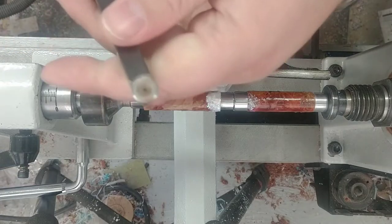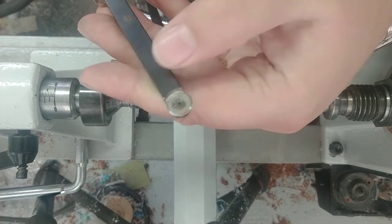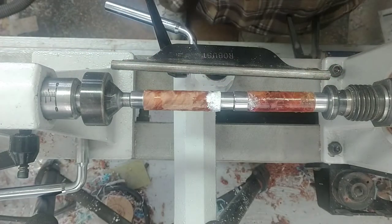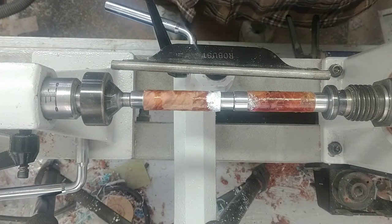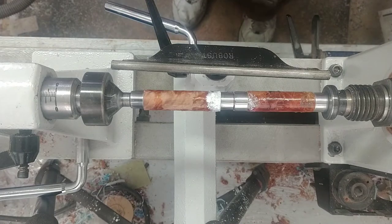I'm going to use my negative rake scraper on this so that I'm not too aggressive and too harsh on it. That will give me a little bit less of a cut — it'll take longer, but it will give me a better overall finish at the end and it won't be too aggressive and risk the chance of splitting out again.